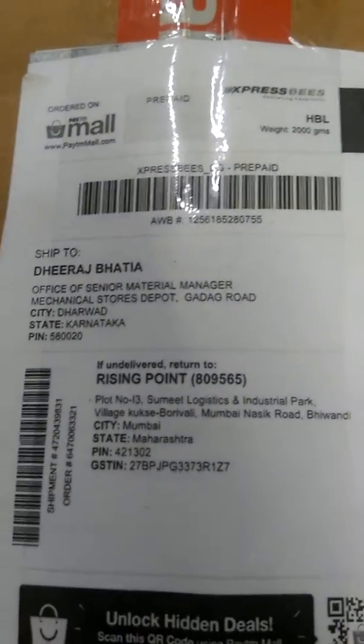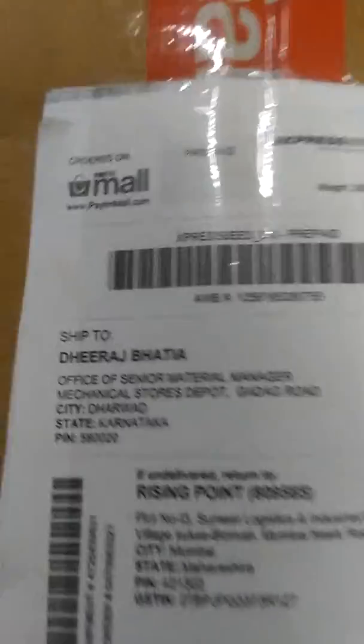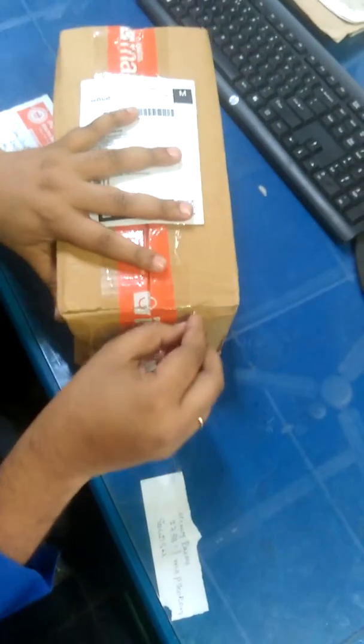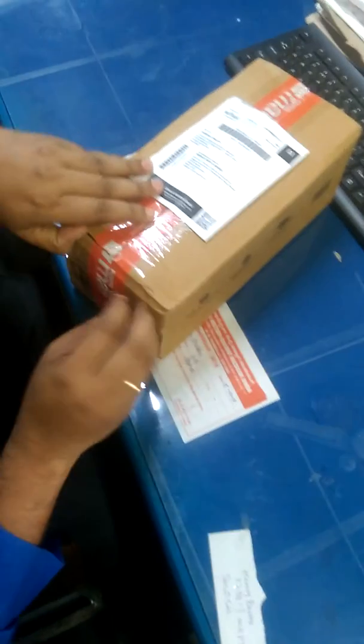This is the JBL Flip 4, which I've ordered from Paytm. Let's unbox it — it's properly sealed. I'm very excited about the waterproof technology.